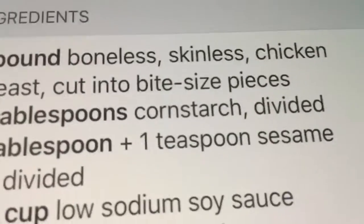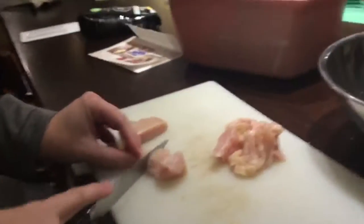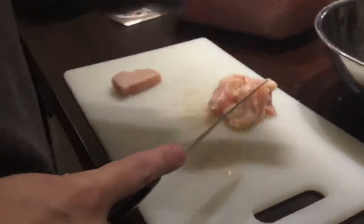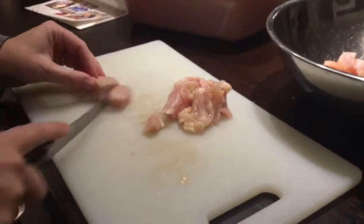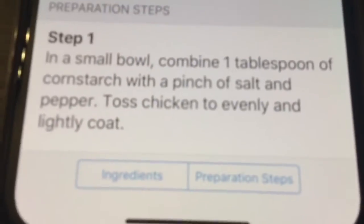We need two tablespoons of cornstarch, divided — to make sure that every single grain of cornstarch is split, because you can't have the mix. That's just disgusting. Your Instapot is farting, Mom. How do I divide the cornstarch? It just says figure it out. In a small bowl, combine one tablespoon of cornstarch with a pinch of salt and pepper. Toss chicken in to coat evenly.